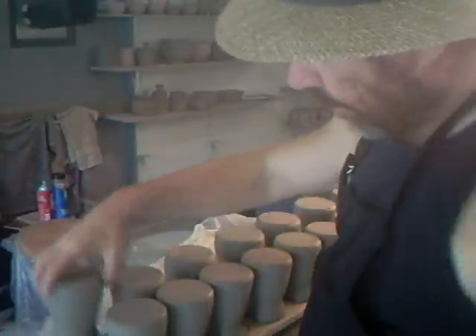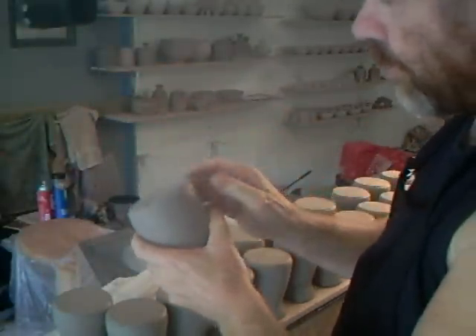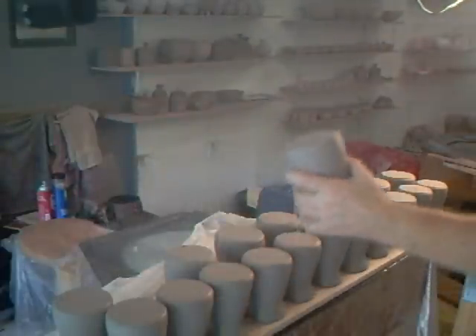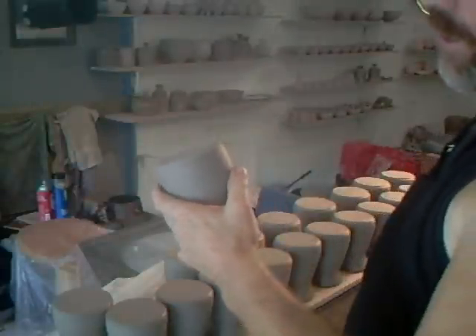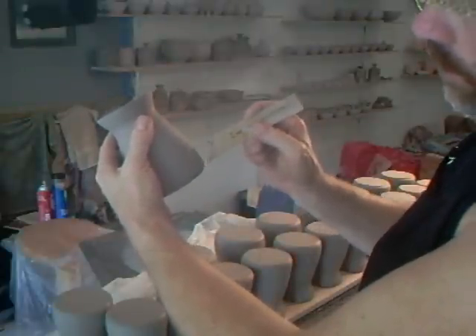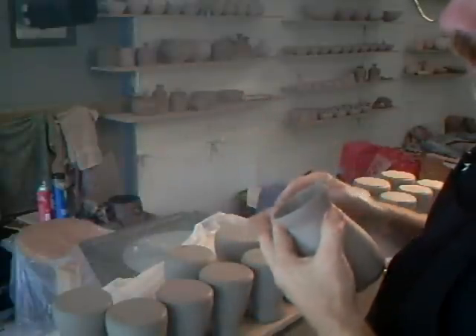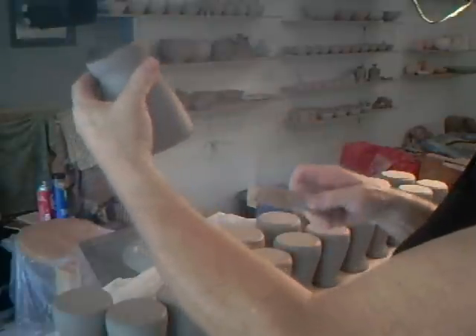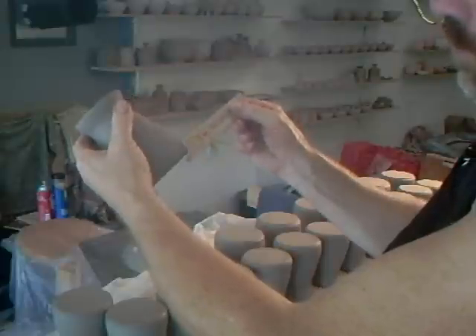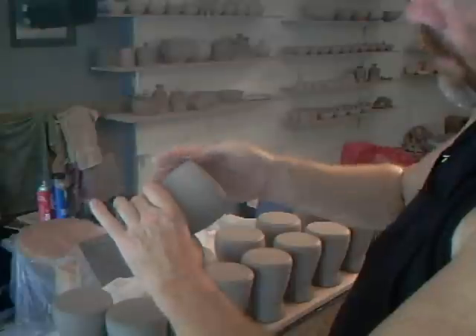These jugs I made just yesterday. They now need to be thumbed off on the bottoms. It's important that you use your throwing stick — when you're throwing these on the wheel, finish them right down at the base and make sure you put an undercut in underneath. The angle on this tool is 45 degrees, exactly the right angle to go straight in and make that undercut. Always with your repeat ware, put an undercut on the bottom.